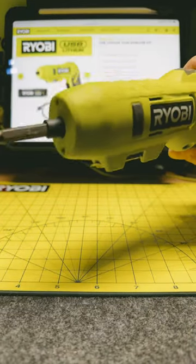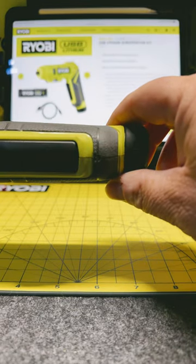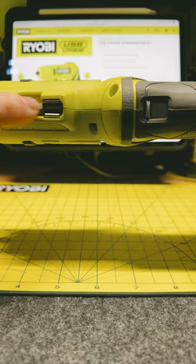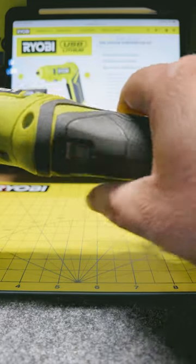It's got dual LEDs on the front, and it's also got a green light that comes on when the battery's good, and red if it's dying or getting low. On the bottom here, you have onboard bit storage, and then you have a forward and reverse button on the bottom of the grip, right back where your thumb would be.